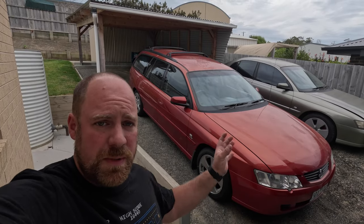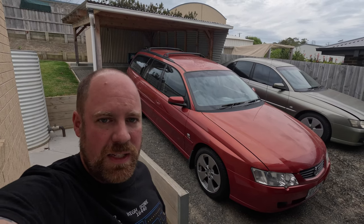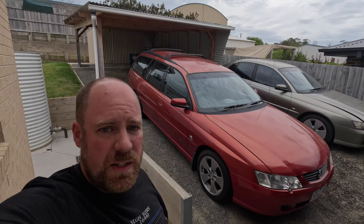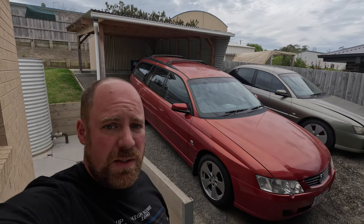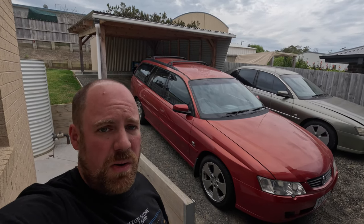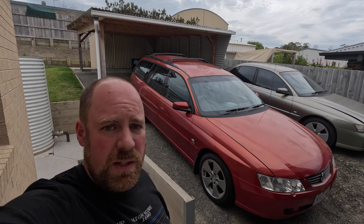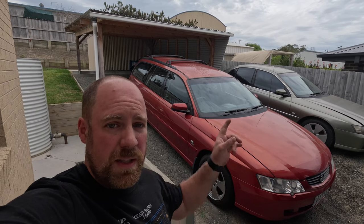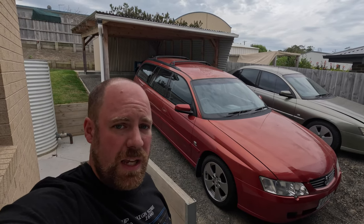There you have it, guys — that wraps up this Red Commodore Wagon project. I know it's mainly daily vanilla stuff, but I just thought I'd share it with you and some of the maintenance things on these cars. Now that the wheels are done, this thing is ready to go for a roadworthy in the next couple of days, and then it's off to its new owner. Thank you so much for watching, I always appreciate the support — please like, subscribe, and hit the bell. Take care and be safe.